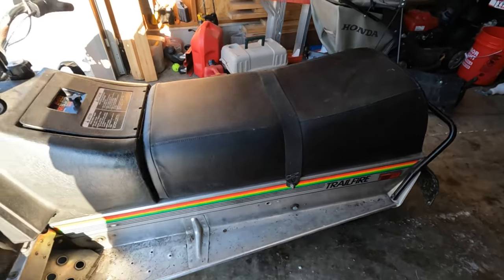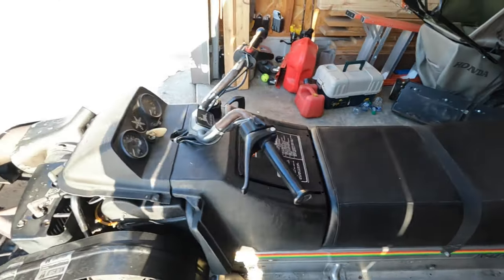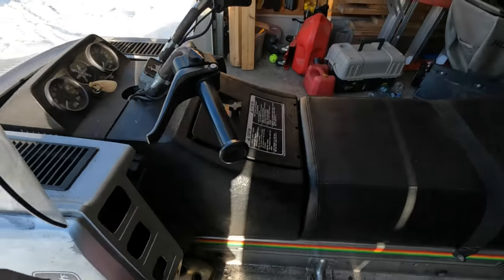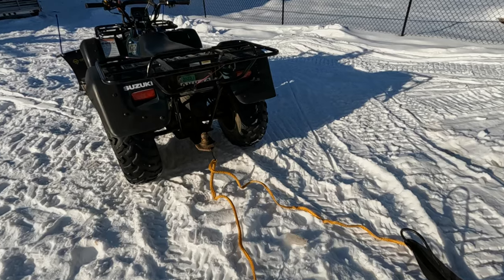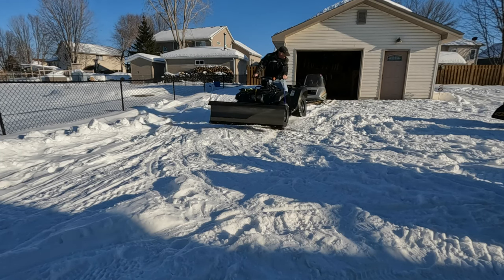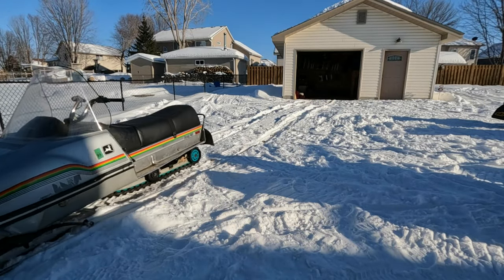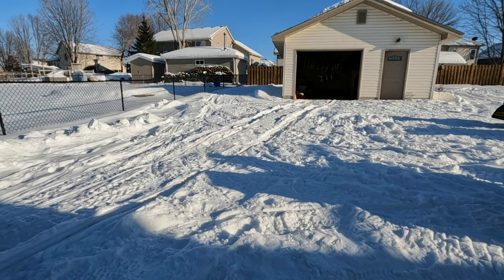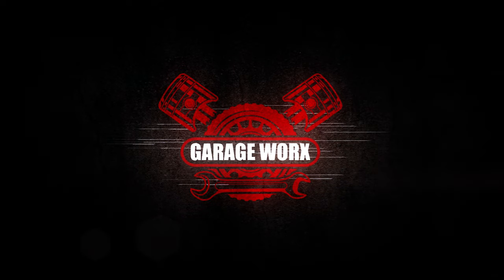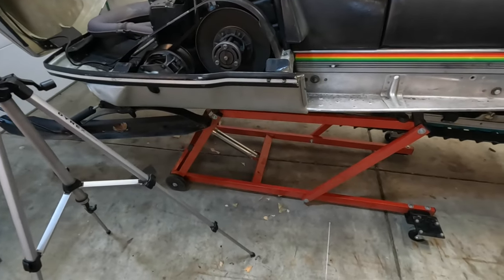The rubber track. Replaced the seat cover last winter. So yeah, we'll tear into this one, see what's going on. Dragged it to the garage with the cane quad. Alright, we've got the sled on the lift — saved the back a little bit.